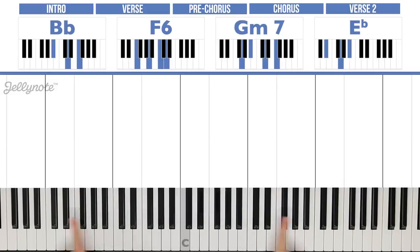Have a look above the piano. We can see four chords which are Bb, F6, Gm7, and Eb. If you don't know what that means, that's absolutely fine — I'm going to teach you all of the notes you have to play anyway.